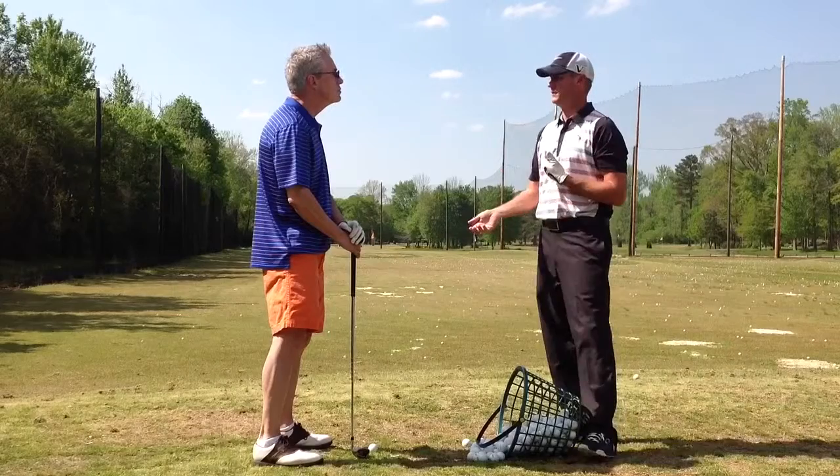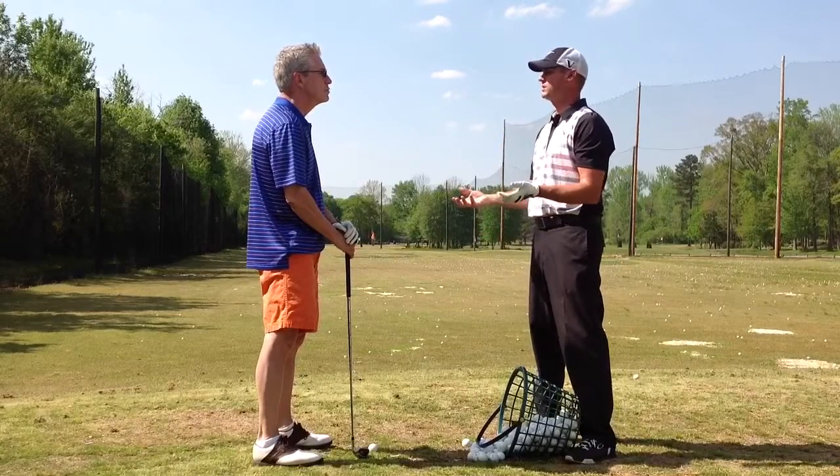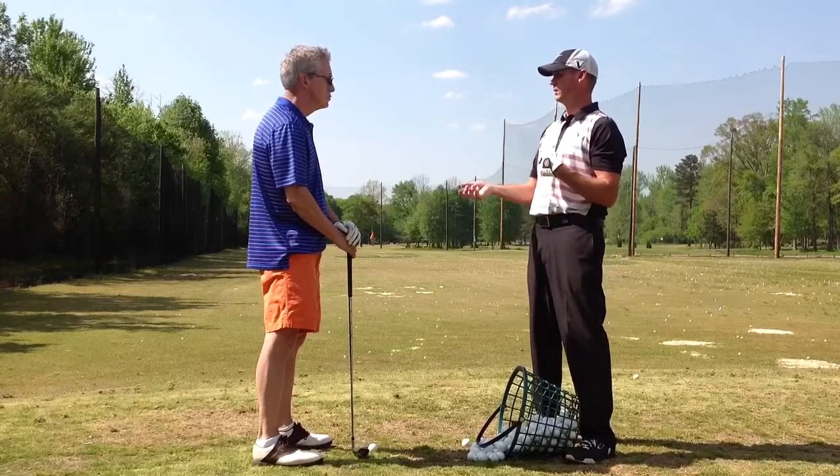The other thing we're going to talk about in the second half of the lesson is pre-shot routine and in-swing routine. I think we talked a little bit about that before in our last lessons.